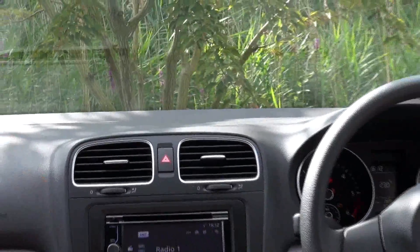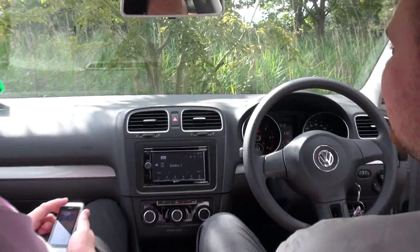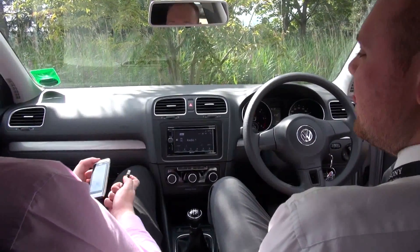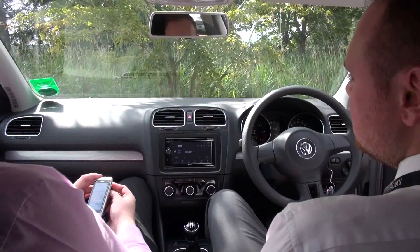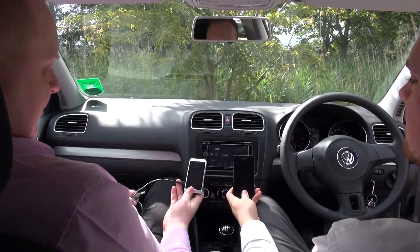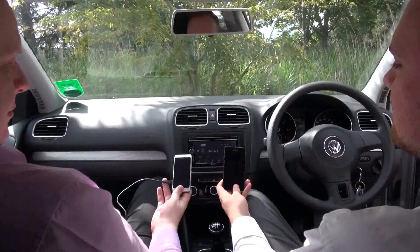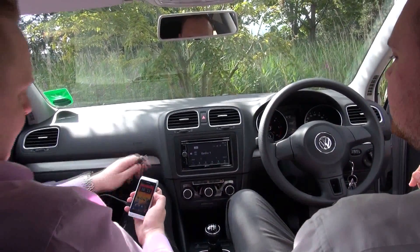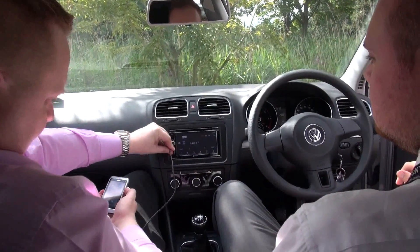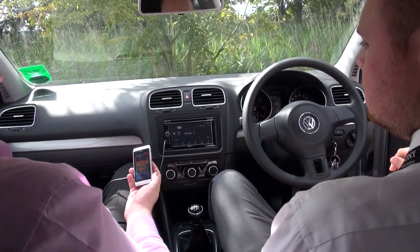Hi guys, how are you? I know you're sitting a little bit nervous — this is take three. We're looking at MirrorLink on the XAV601BT. The reason you're both in it is because there's two tribes: one who has an N8 and the other one a Galaxy S2. Right, let's plug in the N8 first into this here head unit. What you're seeing is MirrorLink — a system that's been promulgated by many different manufacturers.